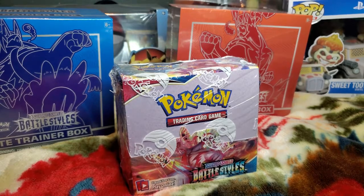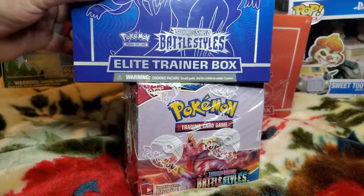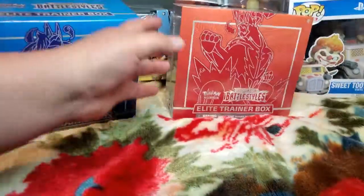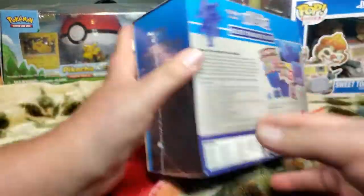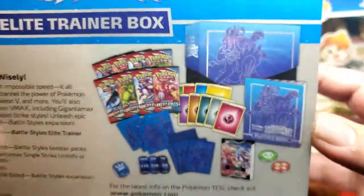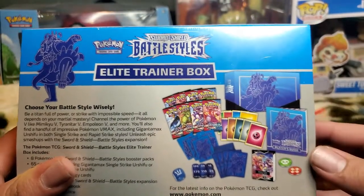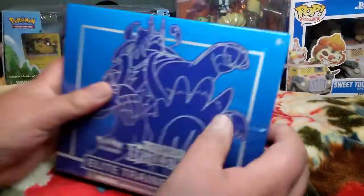Alright, today we're starting with the Battle Styles Elite Trainer Box — the blue one. We're going to open this one first. It's big and thick. It comes with about eight Battle Styles packs, a couple sleeves — that all looks alright. No promo card though, but it's cool. Let's rip this one open and see what's inside.